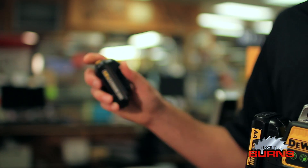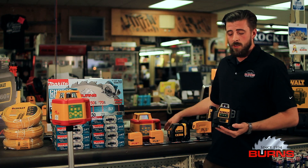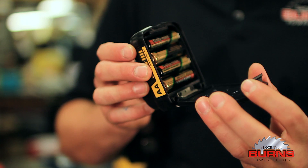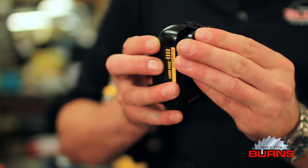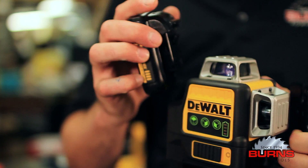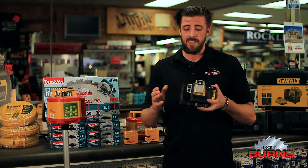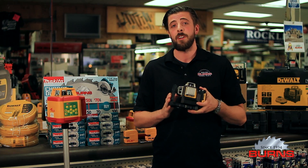If you don't happen to have a 12V max battery pack on hand, DeWalt has developed a battery shell that houses four AA batteries to take its place. Also included in your kit is a handy magnetic base allowing you to connect to metal surfaces.